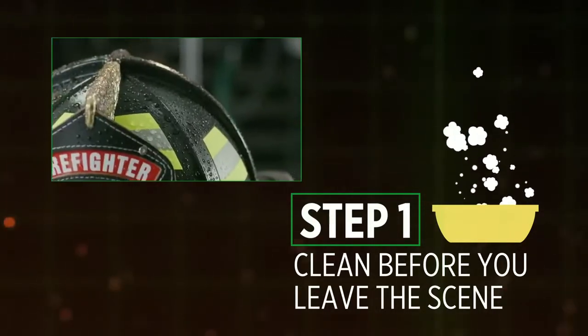Next, inspect the helmet for impact, thermal, or general damage per the user manual.